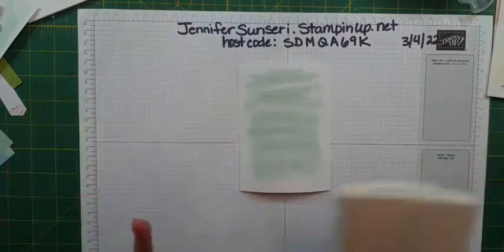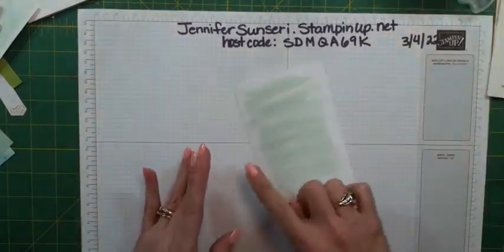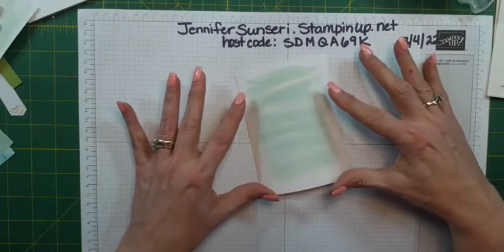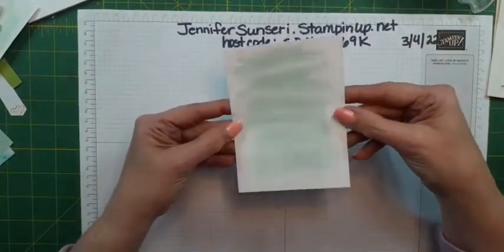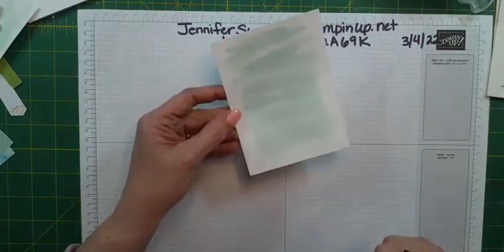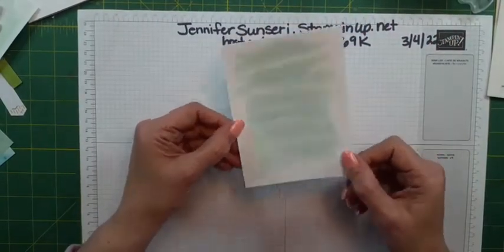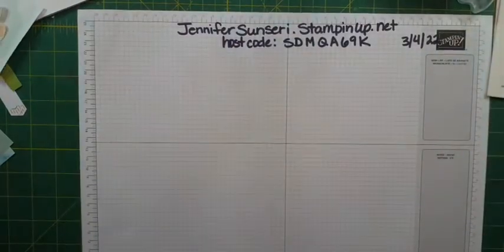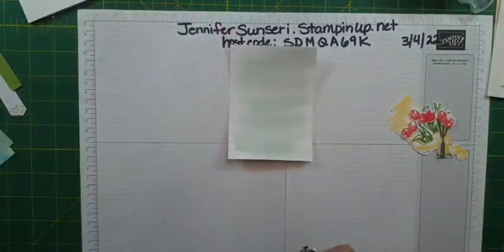I do recommend using watercolor paper. The more you go back and forth with your brush, the more you'll wear down the fibers of regular paper, but I didn't do a lot of back and forth so mine held up just fine. We're going to let this dry — I've already done one in advance and trimmed it down. That's my wash.